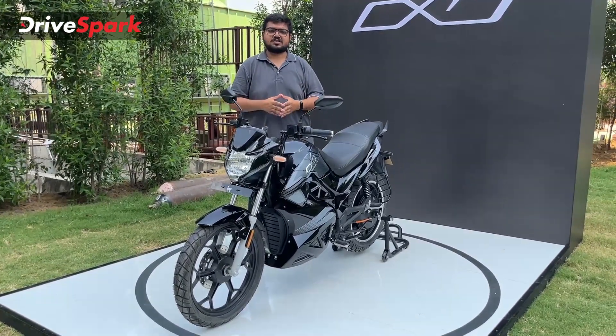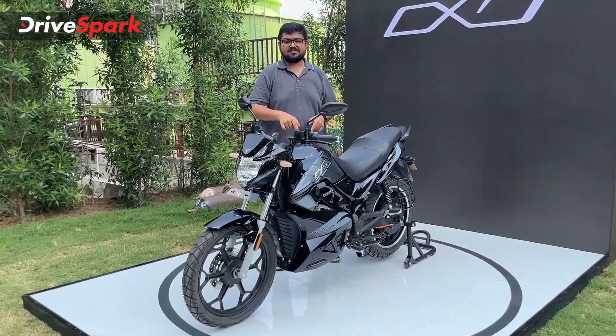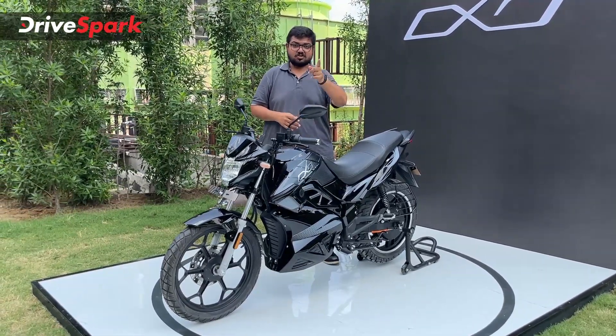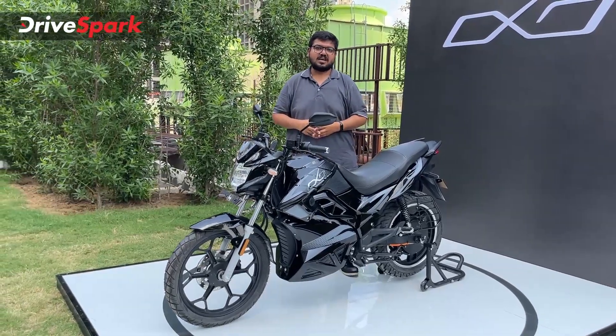You get two variants in this motorcycle — that's the Hop OXO and the Hop OXO X. What you see here is the X version, which is priced at 1.4 lakh ex-showroom. There is also the starting model, the Hop OXO, priced at 1.25 lakh ex-showroom.